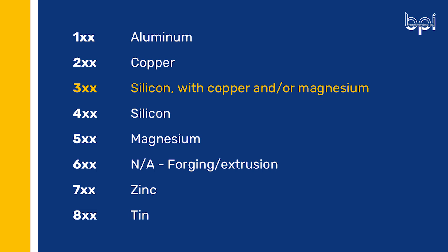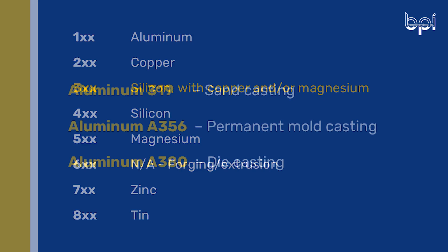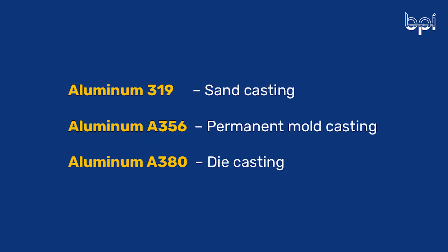So Stephanie, you mentioned that 319 is used in sand casting, A356 in permanent mold, and A380 in die casting. Why are certain aluminum alloys better suited for certain casting processes? Each aluminum alloy has a unique property and these properties interact with the casting method. For example, die casting is a pressure injection method and A380 is a good alloy under pressure to fill molds quickly and completely. Also, the casting process can affect the mechanical properties of the alloy. For example, you're likely to see more porosity in a sand casting than in a permanent mold casting because of the mold difference and pouring method.